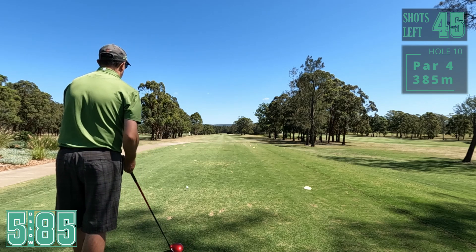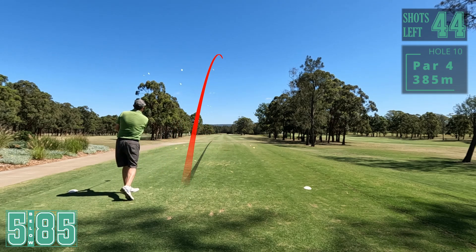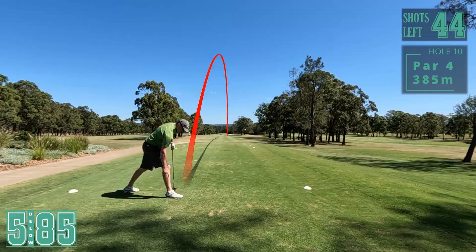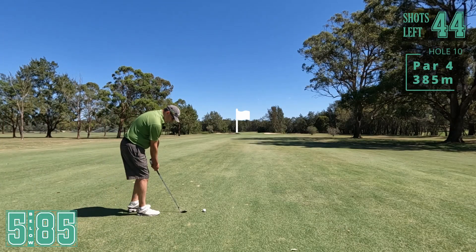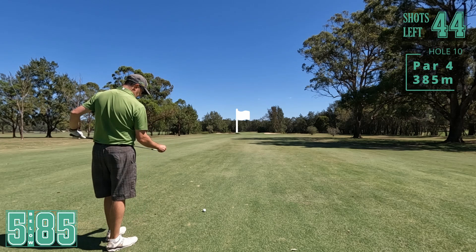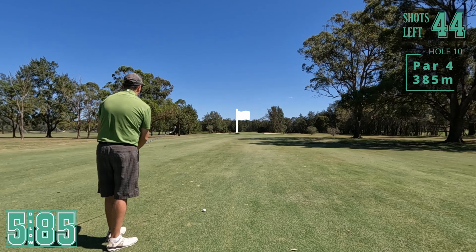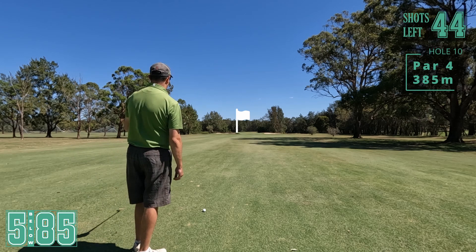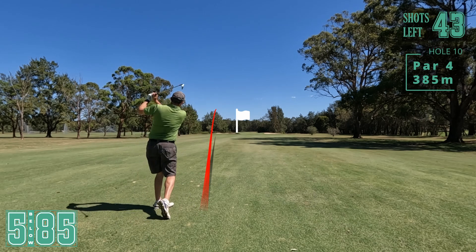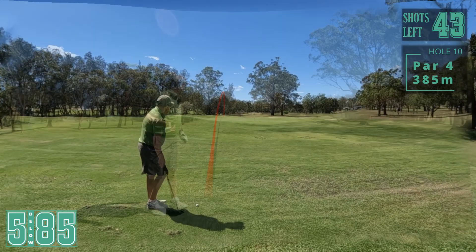10th hole, straight away par four. We've got water on the right into the breeze so I'm just going to try and take it up the left hand side. I like that - very nice! Another great drive, right in the middle. 110 left, sort of in between clubs. Going to go for the full 50. Pin is behind the bunker, so I'm not going at that - going just right of the pin, middle of the green. Not enough - go in the bunker! See what happens there - we're going over the back of the green.